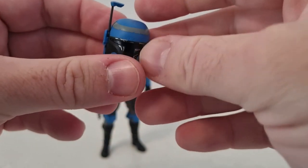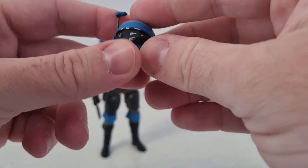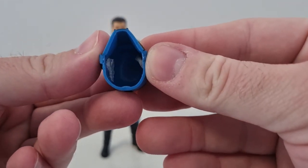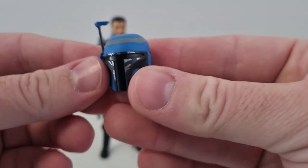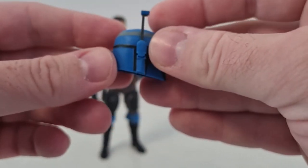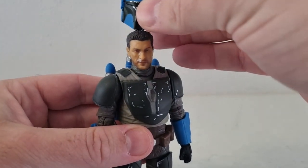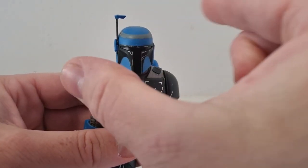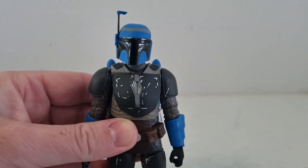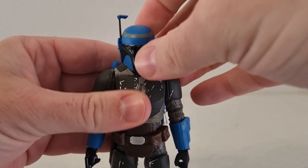Here's the helmet — out of the packaging it's a little bit off. You can play with some hot water and shape it up a little bit. I've just gone for sticking a little bit of blue tack in there, but I might try the hot water trick — shape it up a little bit and run it under some cold water just to get it to settle. It's quite big for the head. Having the blue tack on the sides just helps push it out a little bit, otherwise it looks a little bit squashed in. I think Hasbro really need to work out what they're going to do with Mando helmets.